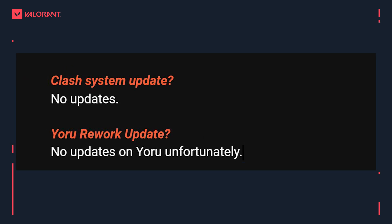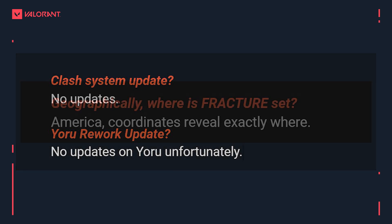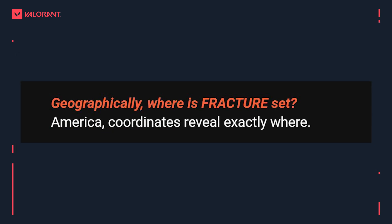In other news, there's been no update on the Clash system or the Euro rework, which is unfortunate. As an interesting tidbit, geographically Fracture is set in America — you can check the coordinates on the site to see exactly where in America it would be based.